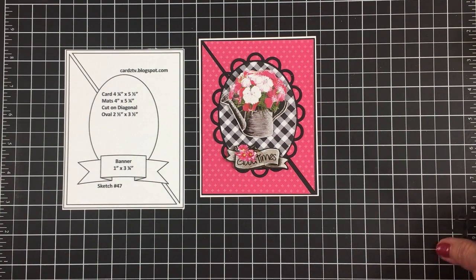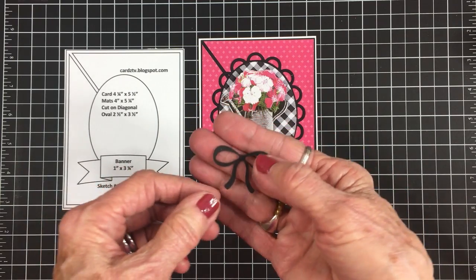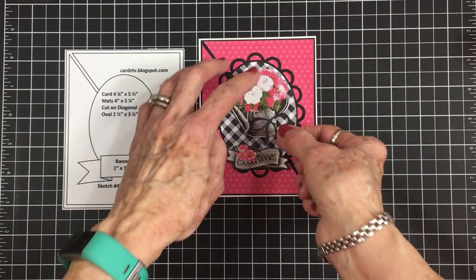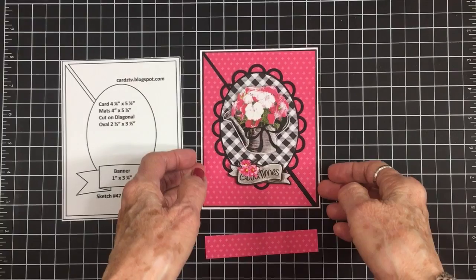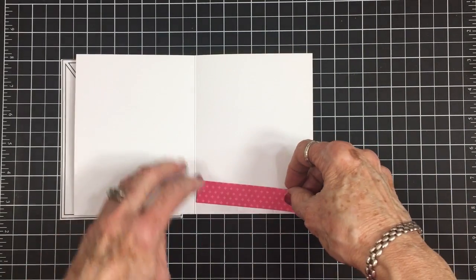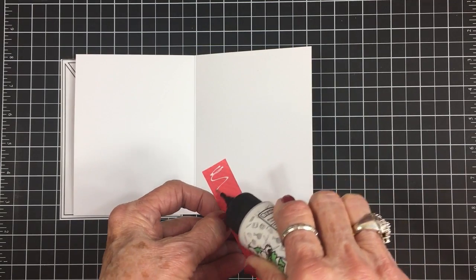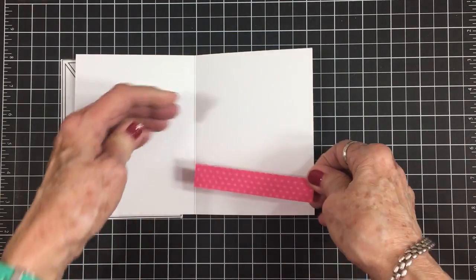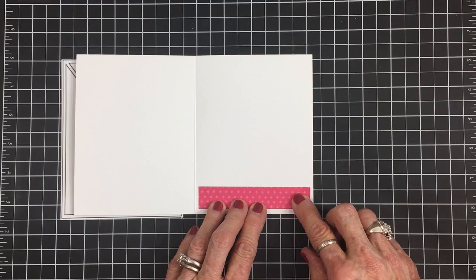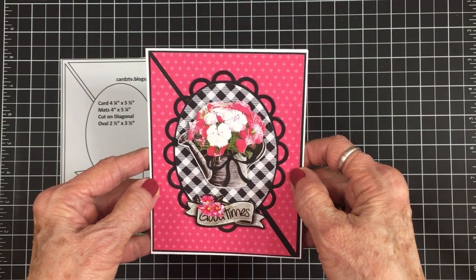I was going through my stash and found this little tiny black bow that came from one of my Cricut cartridges. If I can find out which one it was, I'll let you know. I thought that would look so pretty tucked up under these flowers on that watering can. I had a little piece of that pink left, so let's go ahead and add it down here close to the bottom — I can put any sentiment I want on the inside. There is card number one using this new set of Dollar Tree stickers. I think that turned out really pretty.